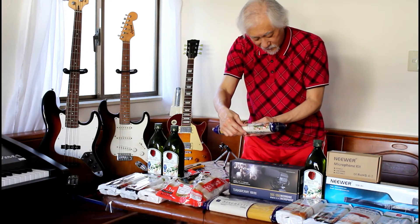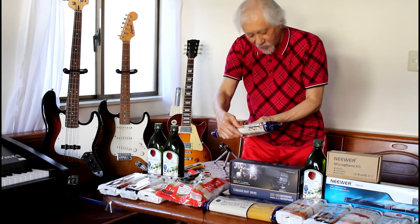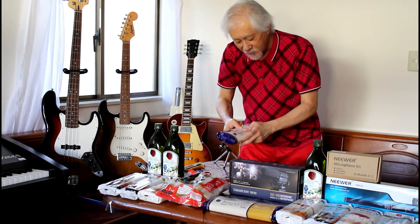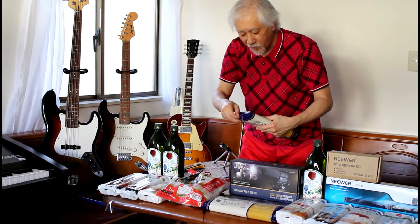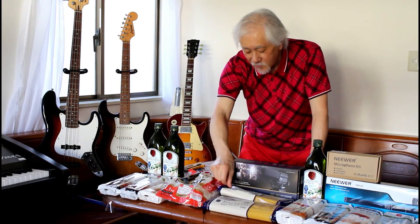Where did we get this? We got this at a supermarket called Basia. It says there, Basia. It's like a Safeway — a Safeway store brand.